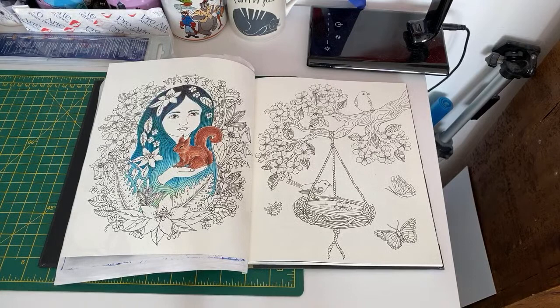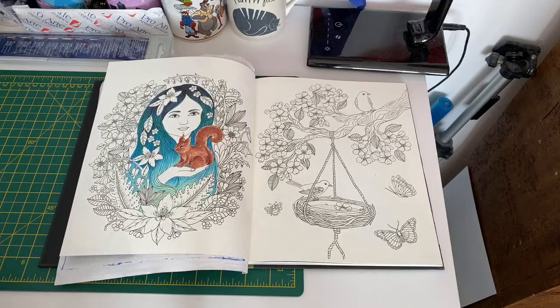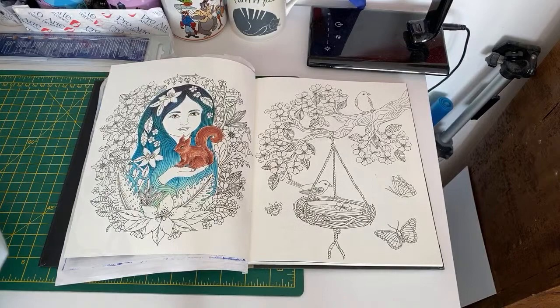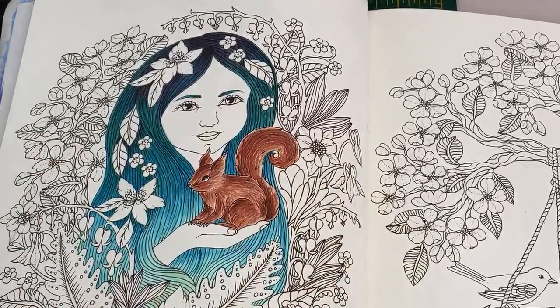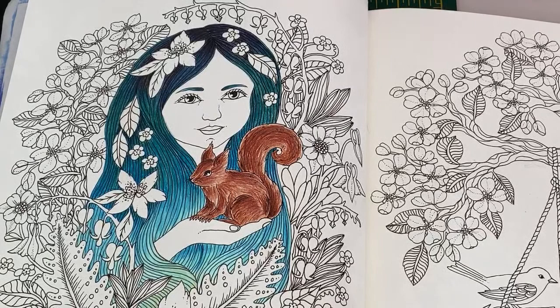The white flowers won't have tons of detail and I will outline them, but unfortunately I won't be able to outline them until after I've done the background because I'm going to use watercolor paint and I could end up going over the white line. So I think it's best to wait. Hello Sue! I'm thinking for these flowers I want to do them white — they're blossom, so they'll be a pale pink.